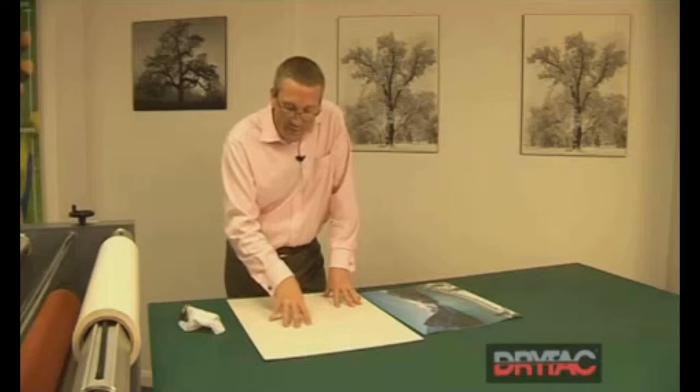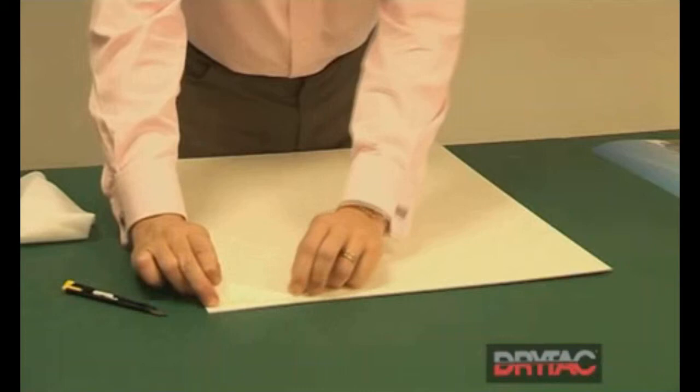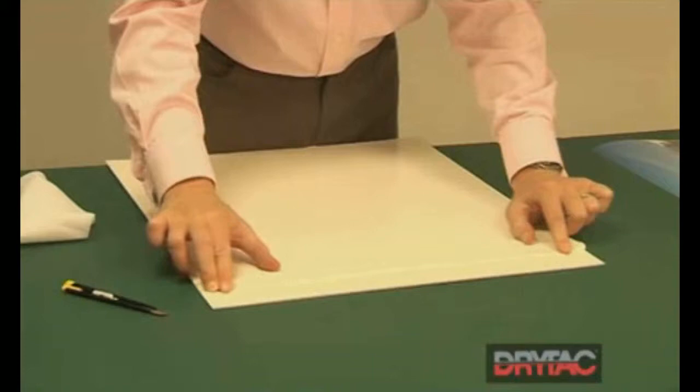We'll start with one corner on the shortest edge using the media tack adhesive. Flick up the release liner, fold it back, and put a physical crease in there.